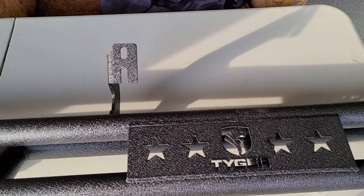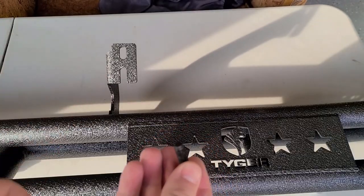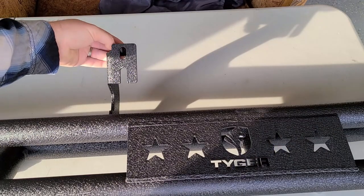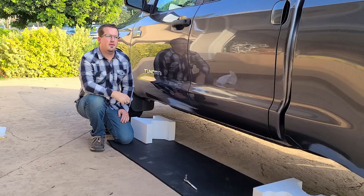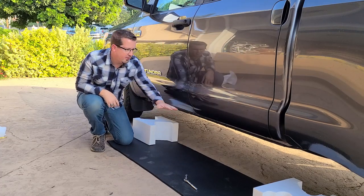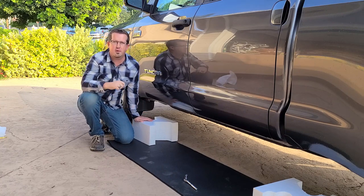Now that the truck is prepared to receive the running bar, we're going to take the hex bolt, attach one of the lock washers to it, then take one of our flat washers and put it through here, and put it into the chassis of the truck. It is advised to have two people here installing. If you're by yourself, one trick is to bring out the styrofoam from the package. You can lay it underneath the truck and rest the running board on top of it while getting everything lined up. Even though we have two people, I'm still going to use it so I don't accidentally drop and scratch my brand new bars.